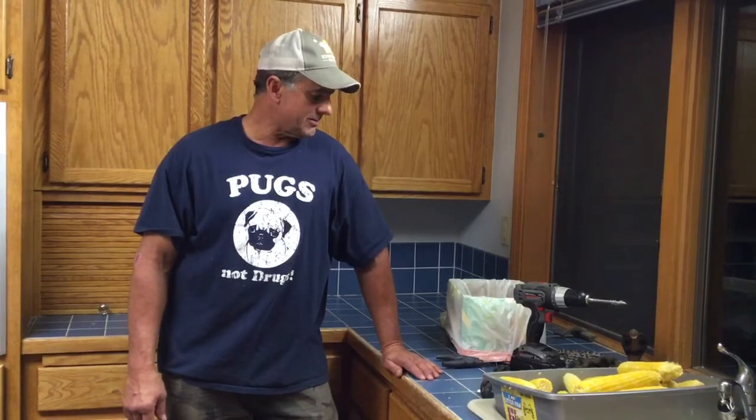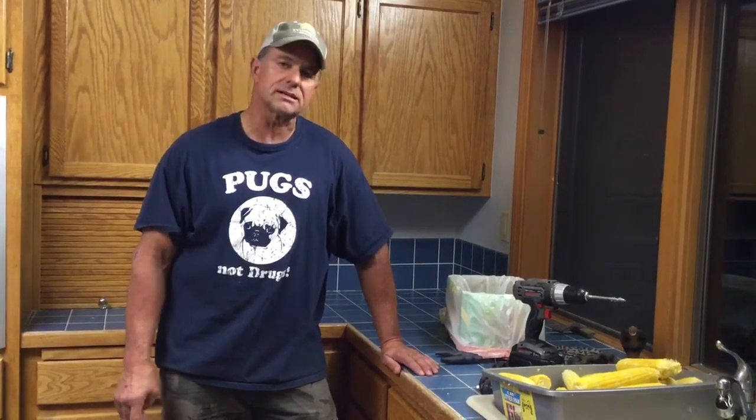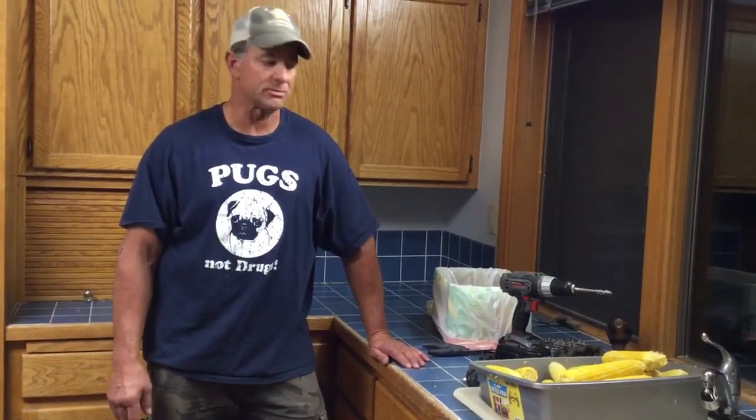How you doing, corn lovers everywhere? I want to talk today about a method of getting these kernels off the cob called shelling. I've tried a lot of different ways and it can be quite cumbersome.